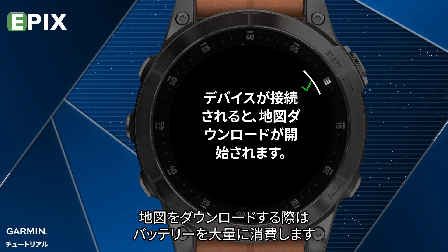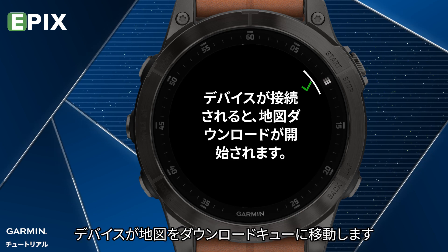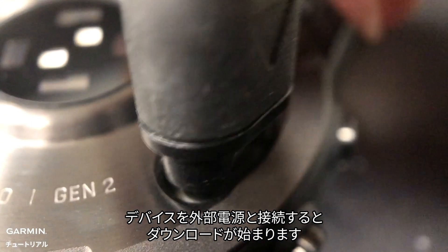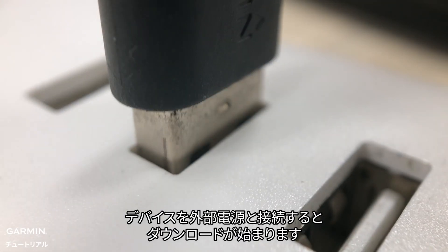Please note that downloading maps can drain the battery. The watch will temporarily move the map to the download queue, and the download will start once you connect the watch to an external power source.